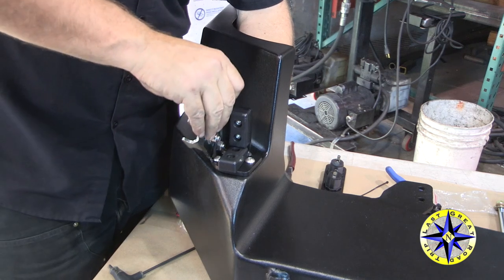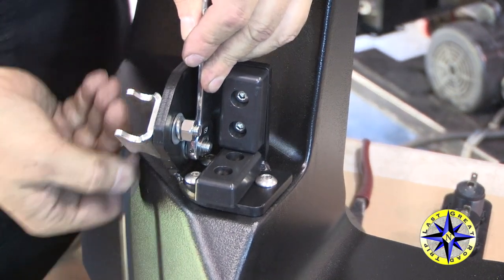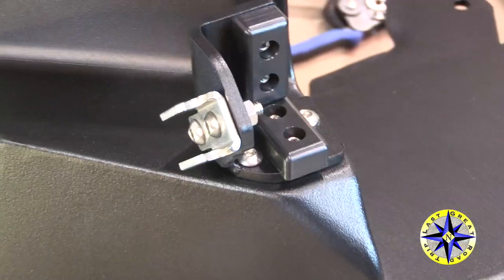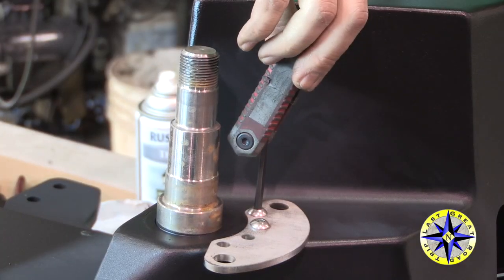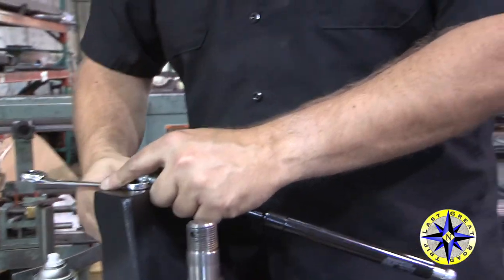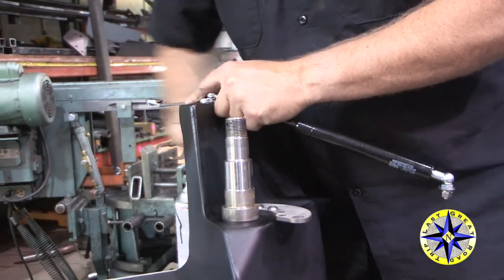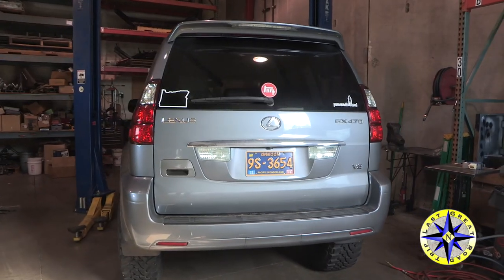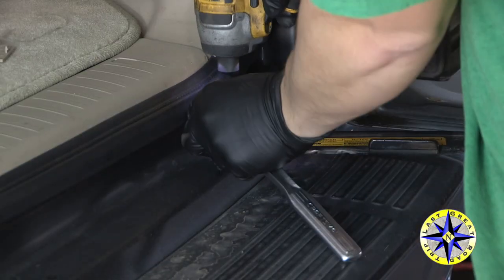Moving over to the shell bumper, attach the landing pad and the latch assembly. Then move to the other side and attach the glide plate. The final bit of pre-assembly is attaching the strut to the bumper shell.